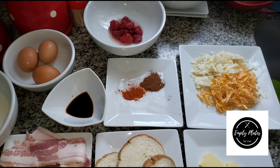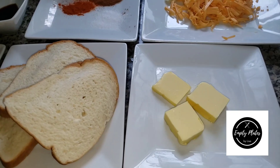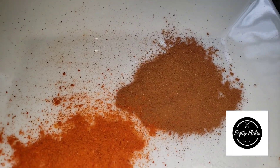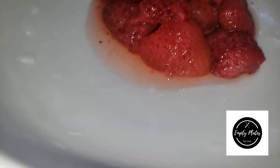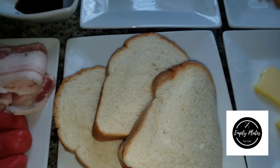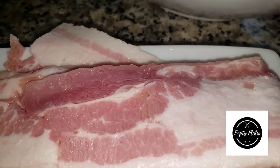Hey guys, welcome again to my kitchen. Today I'll be making a really dynamic breakfast for you. I have my Anchor butter, slices of bread, cheddar cheese, parmesan cheese, cinnamon, salt, a little bit of cayenne pepper, some fresh strawberries, vanilla, eggs, milk, and of course some Franks and bacon. I'm gonna show you a real cool way of making a simple breakfast — French toast with a twist of bacon.